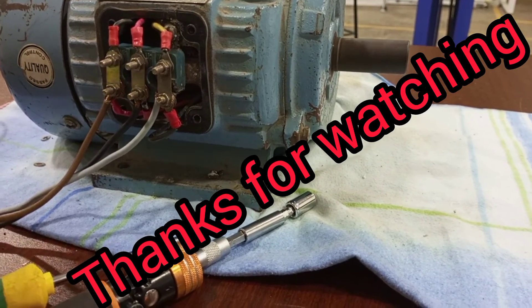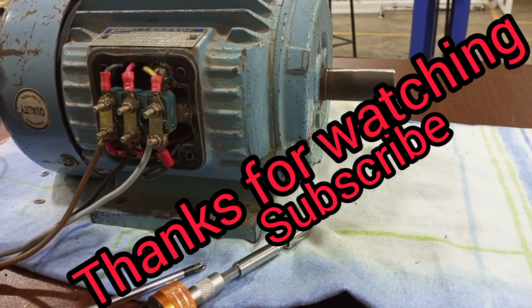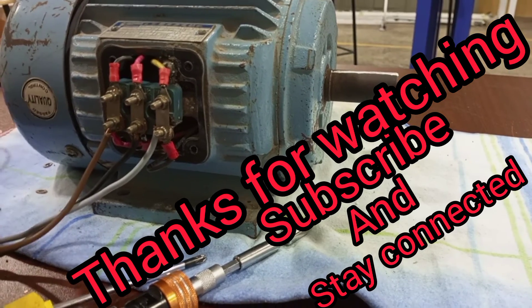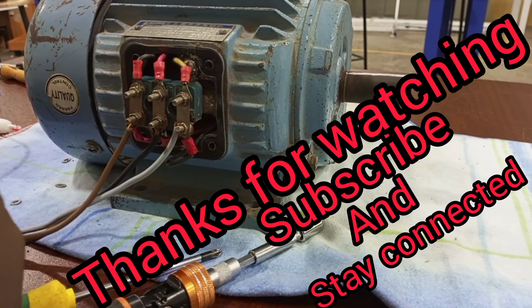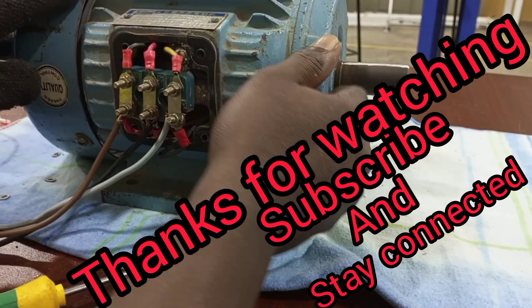Thank you very much for watching. If you have not subscribed yet, please subscribe because I'm coming up with a lot of videos that will help you know more about motors and so many things concerning electrical engineering.